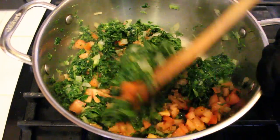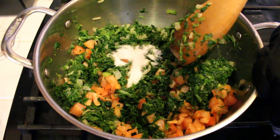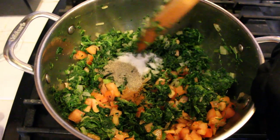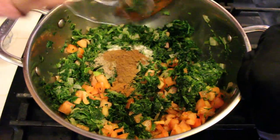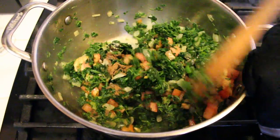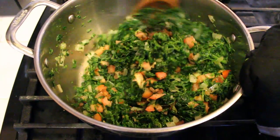I can already smell it. Can you add the salt please? We're adding the black pepper and the seven spices. We'll mix everything together and leave it to cook for five minutes, and it will be ready for the stuffing.